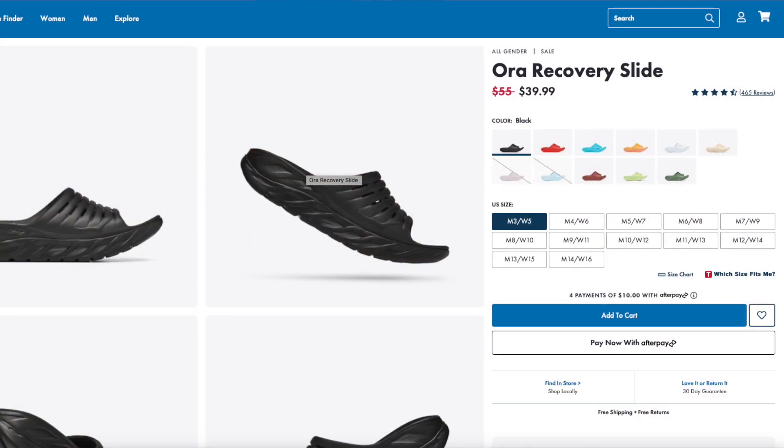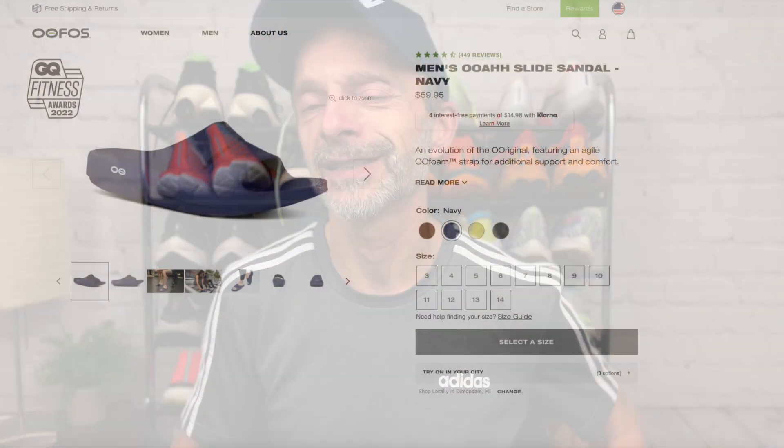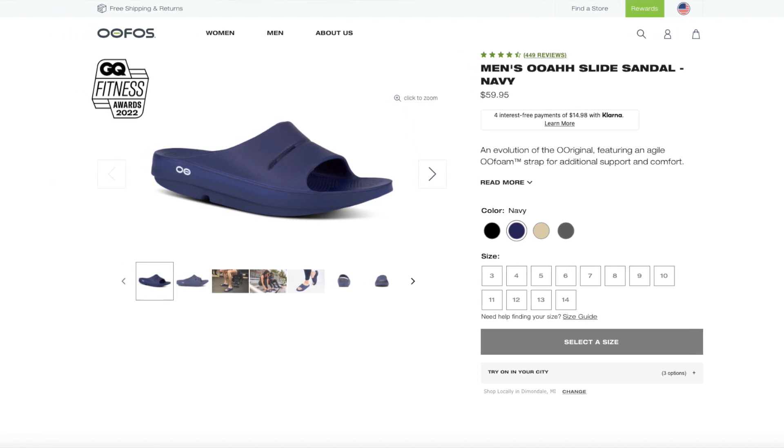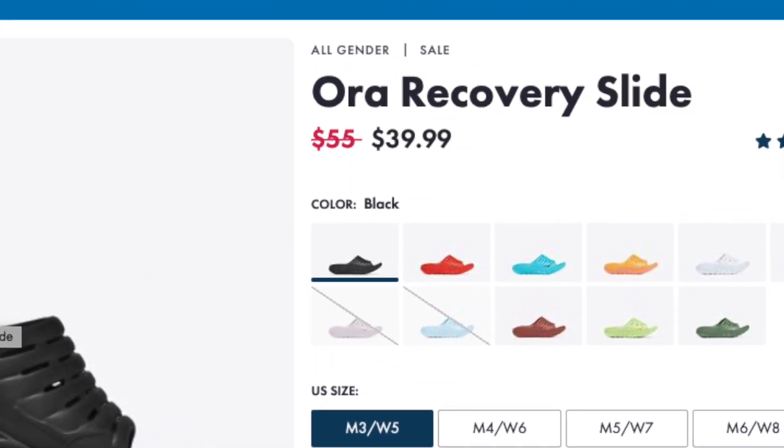The Hokas seem a little better suited for outdoors with the structure of that outsole and a slightly denser foam underfoot — I think they'll be a bit more durable for outdoor use. I've used both at the gym as shower shoes, but I've also taken the Ora recovery slides out to Lake Michigan. Cost-wise, they retail for about the same amount. The Hokas were around $55 and the OOFOS AHA slides around $60. Right now you can get the Hokas on Hoka's website on sale for about $40 — $20 cheaper than OOFOS at this point.